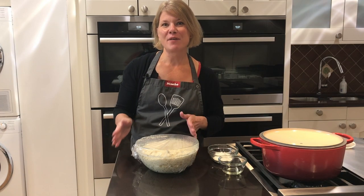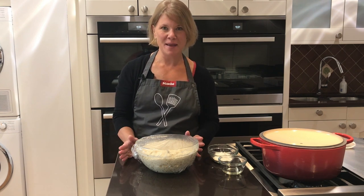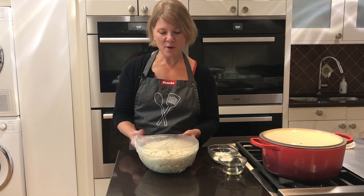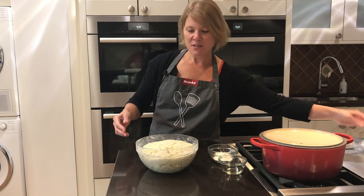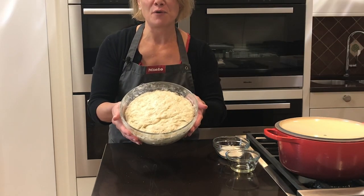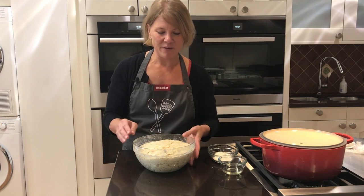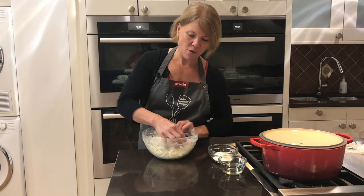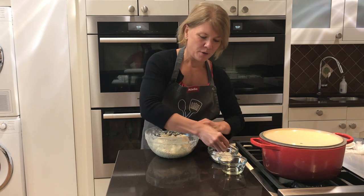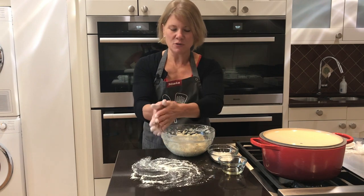We're back — our dough has been resting for 14 hours. You have a window of 12 to 18 hours recommended by the recipe, and we decided to go with about 14 since the timing worked out right. Look how beautifully the dough rose in that amount of time — just the gluten forming — and it's going to give a really great bread. Now I'm going to loosen the dough up a little bit in the bowl and put some flour on the counter and my hands.